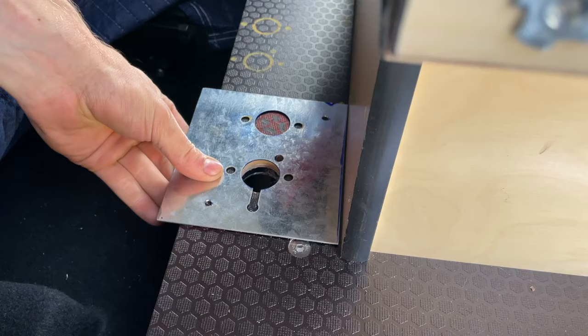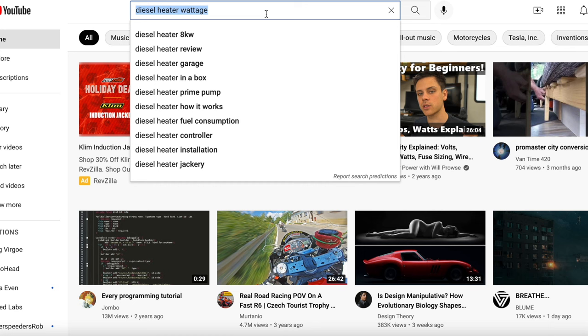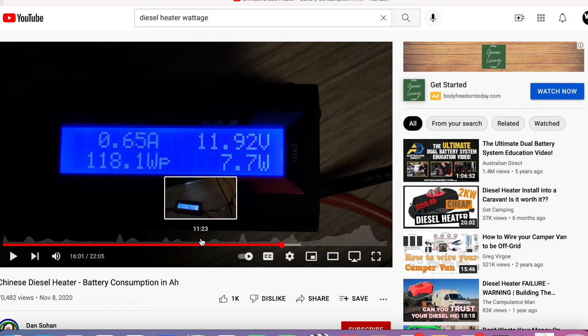So far I've done about 4,700 miles with this van since I bought it new, and I've had the diesel heater installed since about 1,000 miles in. Through all my adventures it's held up pretty well — I turn it on probably two to three times per day. I watched a video on YouTube — I'll link it in the description — and learned that on startup the diesel heater uses between 100 to 130 watts, about 12 to 13 amps, for the first five minutes. After that it drops to around 7 to 9 watts, which is about 0.7 to 0.9 amps.